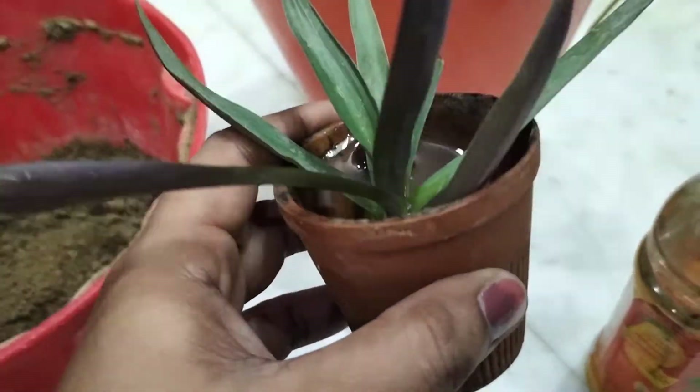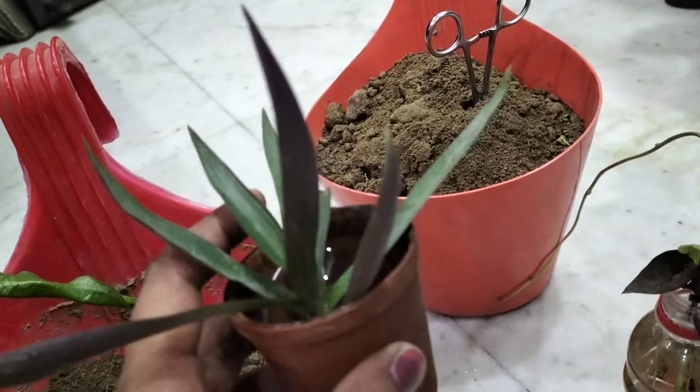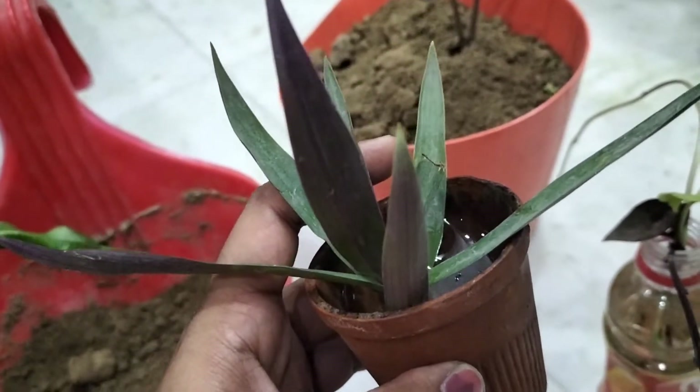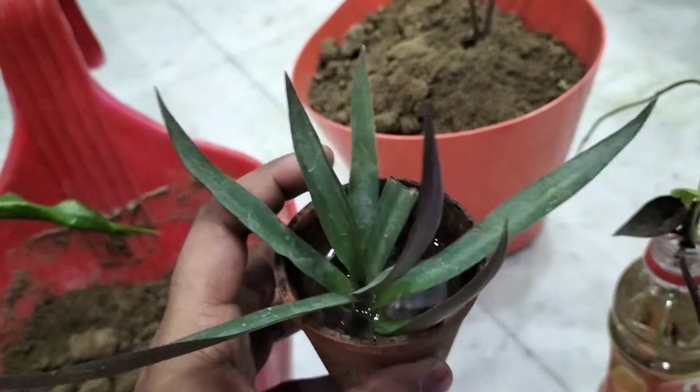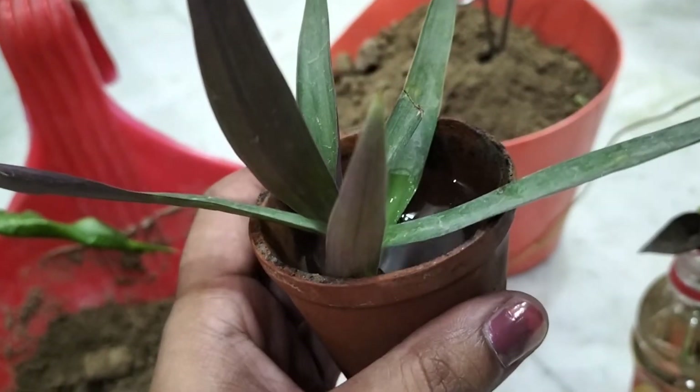And you can see this - this is a Rio plant. Look at these leaves. Under it is purple and above it is green, and when it is bushy, it looks very beautiful guys.